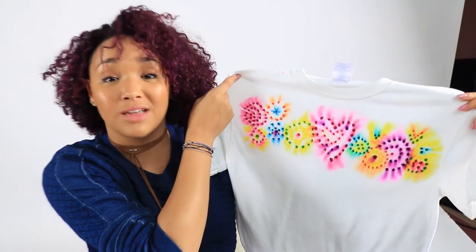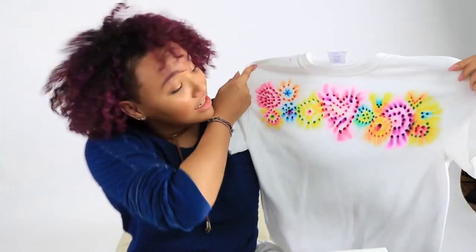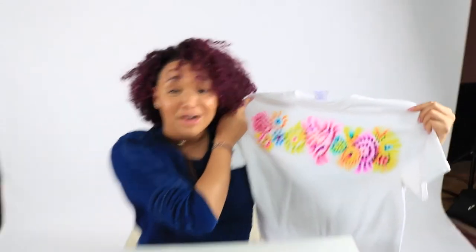This would make a great gift for somebody, or you could just rock it on your own. I think it's a DIY success! Thank you guys so much for hanging out with me — this has been Janae on DIY.